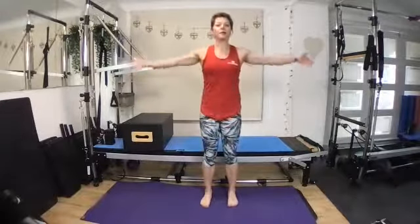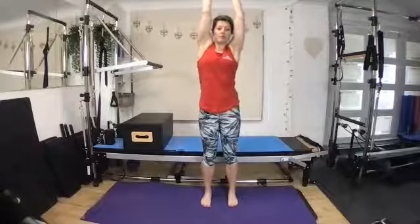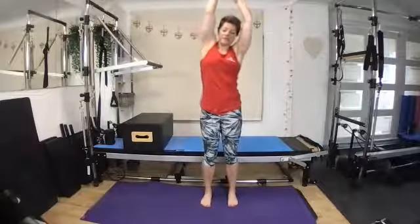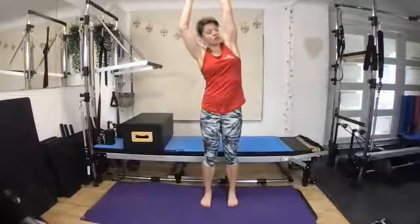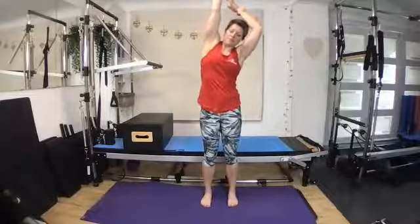We're going to have all 10 toes facing the front and let's start by opening up through the upper body. We're going to reach those arms up and stretch, stretch and pull up. We're going to walk one way with the hand, walk the other way and just get moving from side to side, opening up the side ribs and just stretching as though you're trying to pull on a rope, really reaching up.